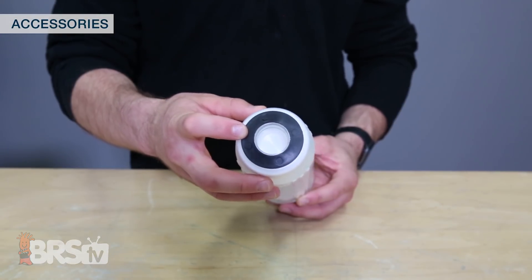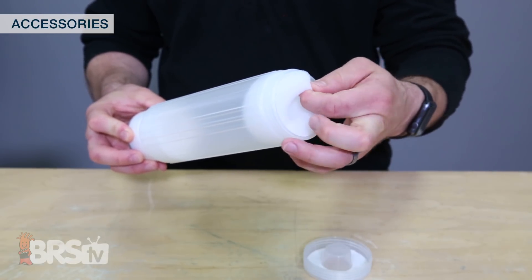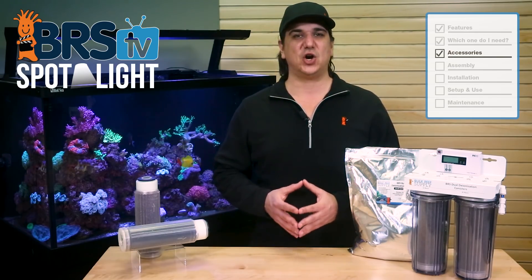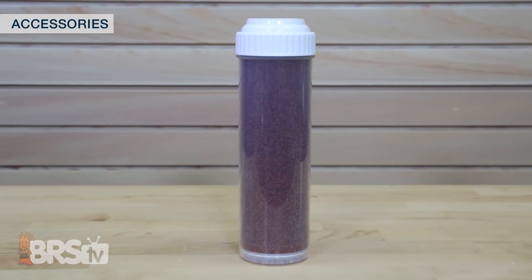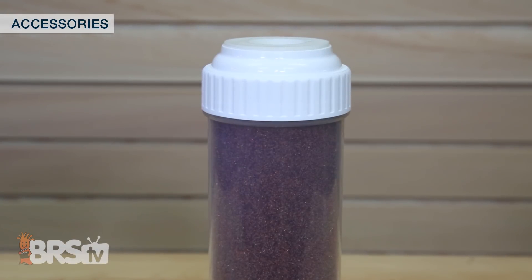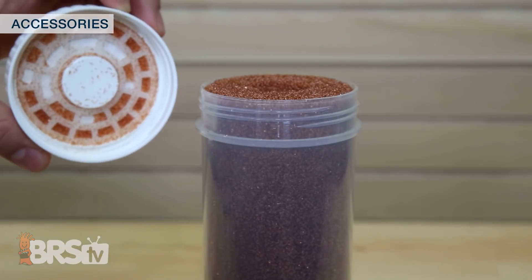One quick note: this cartridge intentionally has the fill opening and cap at the bottom of the cartridge, which eliminates any issues related to bypass if the cap isn't sealed perfectly. This is absolutely the preferred type of cartridge for a DI resin application. There are some refillable cartridges out there where the cap screws on to the top and have limited to no actual seal, and the water almost always bypasses through where the cap screws on.